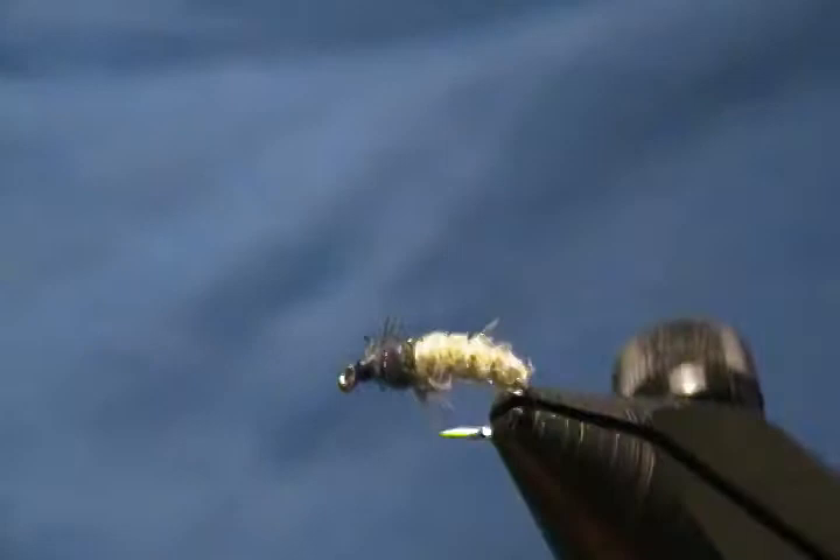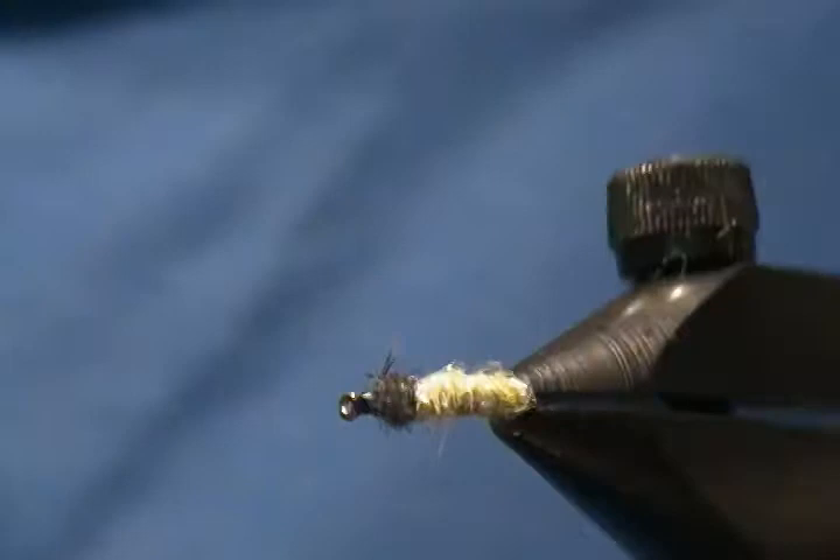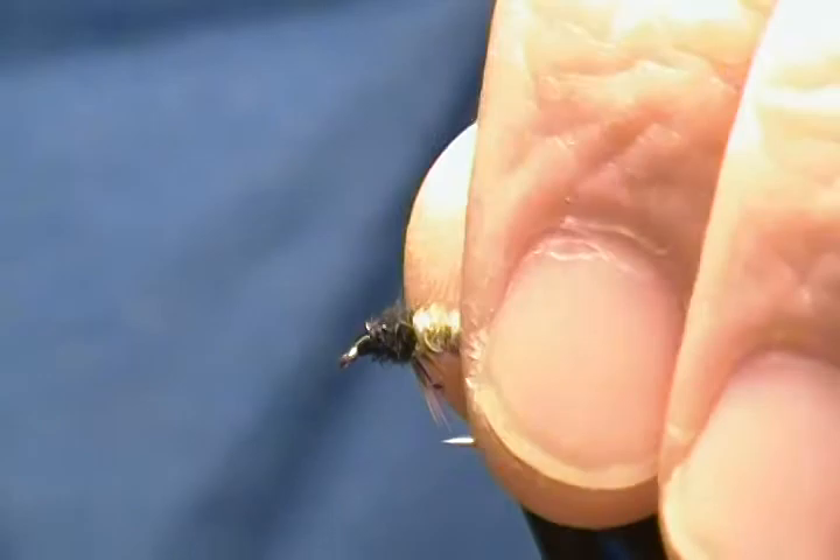Hello there, Hugh here. Welcome to my bench once again. This is a fly tying tutorial — I'm going to tie a caddis larva pattern simply called the green caddis larva. I figured I'd give this guy a tie-up for you this time around, so we'll get a hook in the vise and get started.